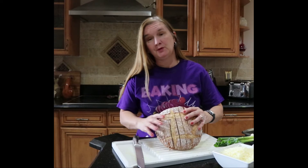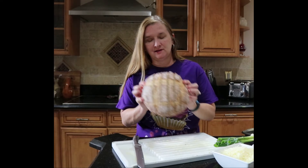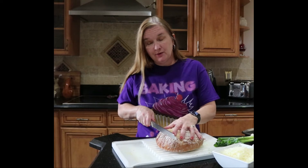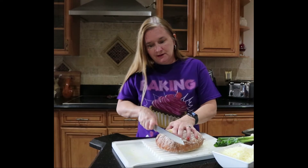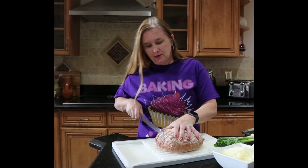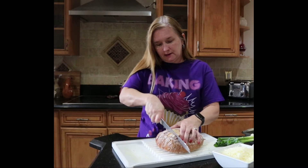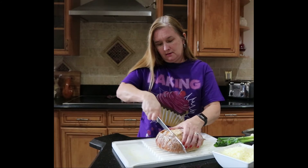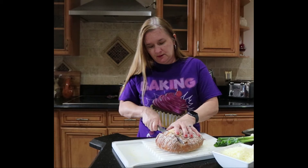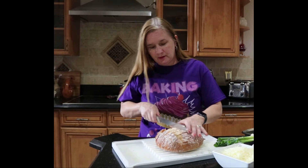Hopefully you can see that — I've made all of these slices in one direction, so now I'm going to turn it and do the same thing the other way. The other direction is a little more difficult because the bread starts coming apart a bit, but you just hold it together as best you can so it stays intact. And again, don't cut all the way through.